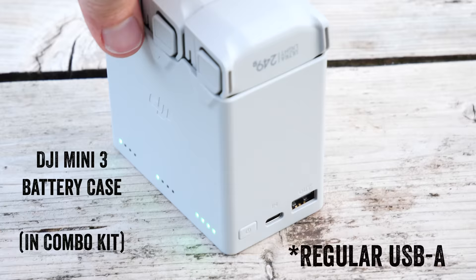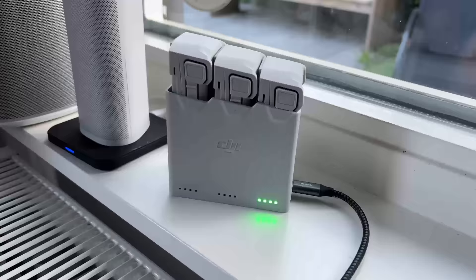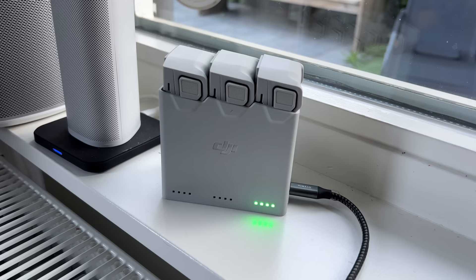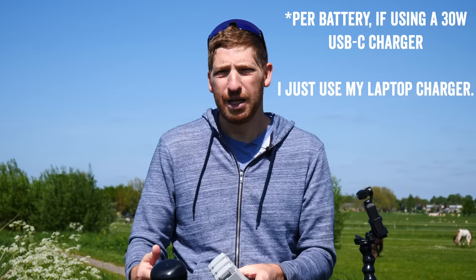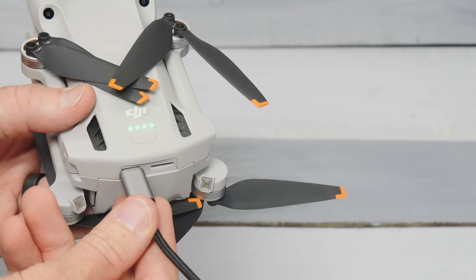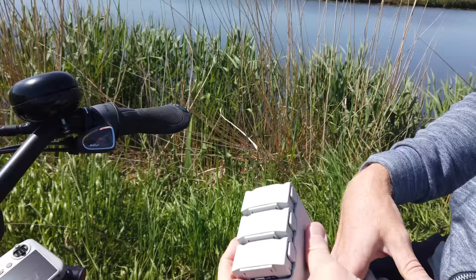There's also a battery charging case with a USB-C port. You snap up to three batteries into it and it charges them sequentially — one after another — taking about an hour to an hour and a half. You can also charge batteries directly in the aircraft via the port in the back. Make sure you don't forget to put a micro SD card in the drone before you fly.